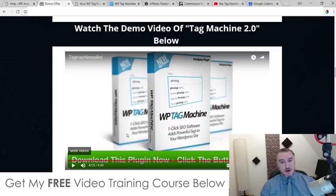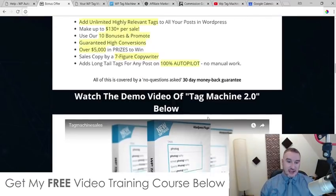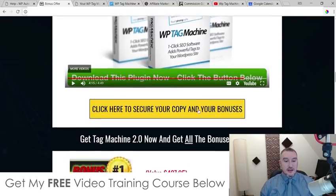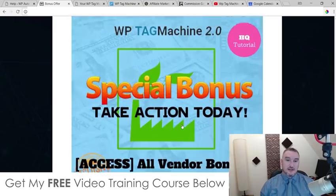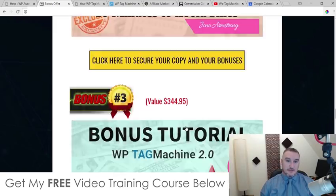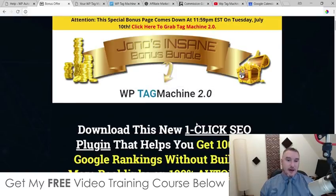I've also got a demo video on my bonus page, which you can access via the link down below in the description, coming through to the bonus page and scrolling down to check out the demo video. Don't forget to check out my bonuses — I did spend quite a long time putting these together so you can get the best out of WP Tag Machine 2.0 as possible. That's it from me, I hope you enjoyed this WP Tag Machine 2.0 review. I'll speak to you on the next one — all the best, take care, bye.